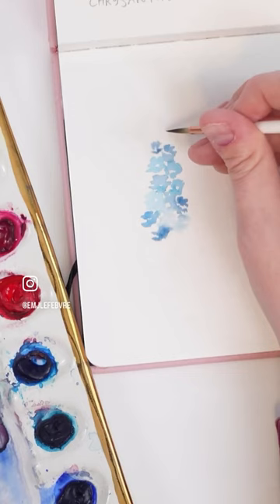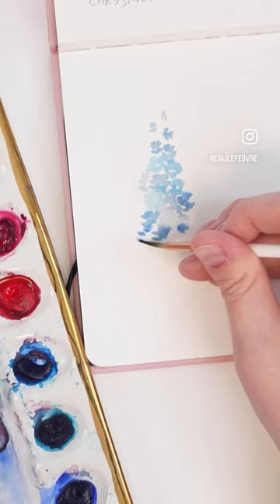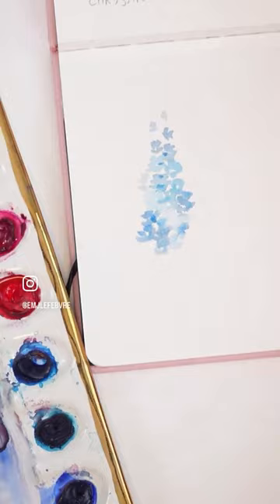The flowers towards the top are going to be smaller and bud-like, and then towards the bottom they're going to be a bit bigger and fluffier. Once you're done painting the flowers, take your favorite green and create a stem that goes through the flowers.